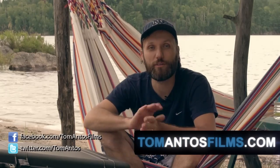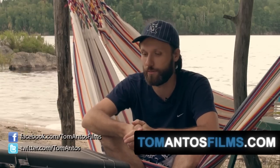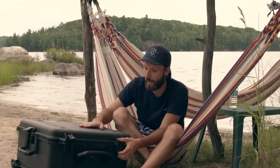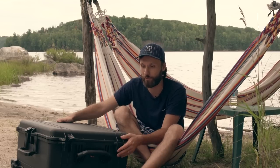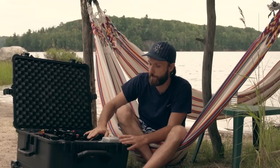Hi guys, my name is Tom Antos and today I wanted to show you my rig — the most common rig that I use on my shoots. Many times you ask me what equipment I use exactly and how I set up my camera rig so I can use it in many different situations. Pretty much everything I use fits into this Pelican case. It's a very sturdy case and allows me to easily take everything with me on a job in one case, and even if I'm traveling and need to check it as luggage, I don't have to worry about things getting damaged.